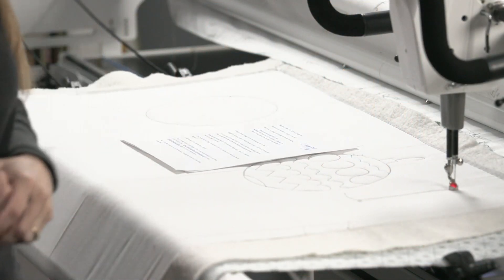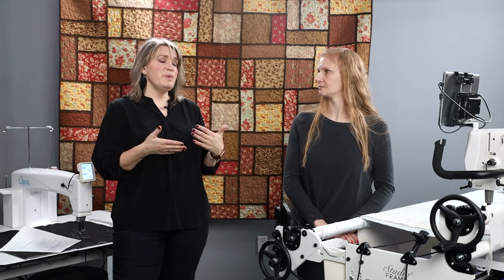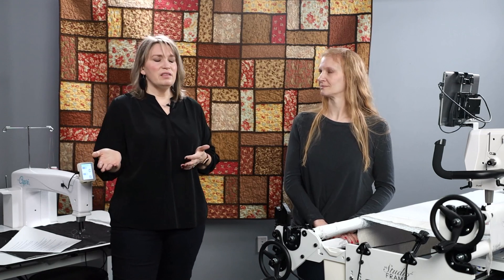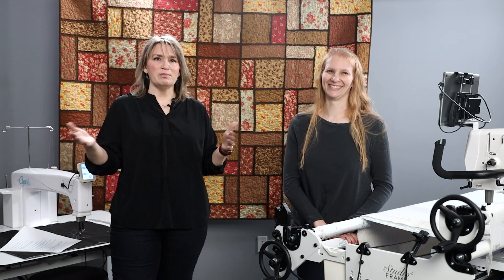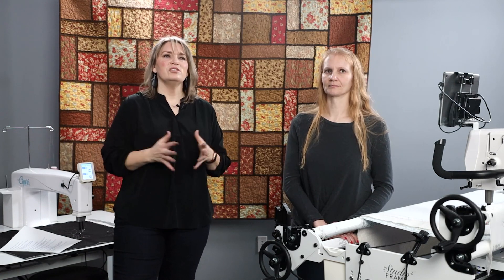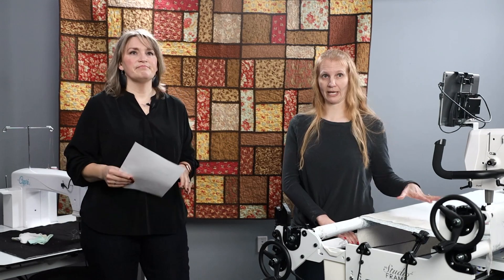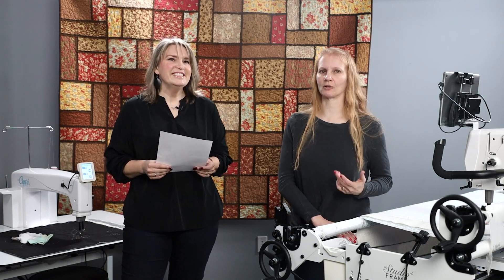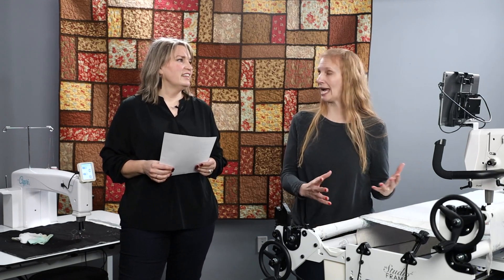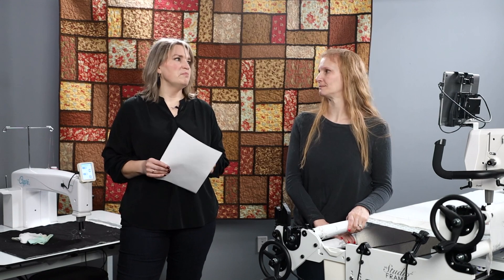If you're going to do all free motion quilting, especially if you're tight on space, the smaller throat space might actually be the perfect fit. If you're planning on adding a computer, going bigger is wise — I've never heard anyone say they wished they'd bought the smaller machine. And if you're thinking about starting a business, bigger is better, especially with computerized because you can get more accomplished in one pass without advancing your fabric.